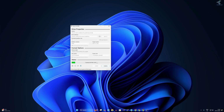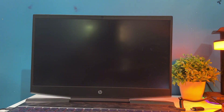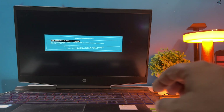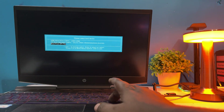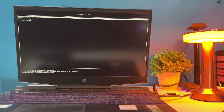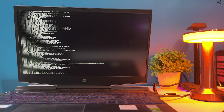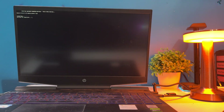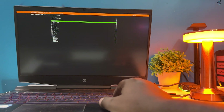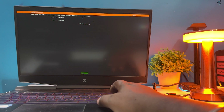Insert the USB pen drive into your old laptop or PC, turn it on, and press the boot menu key — in my case it's F9, but it may be different for you. Boot from your USB pen drive and select the first option which is 'Try or Install Ubuntu Server', then press Enter.